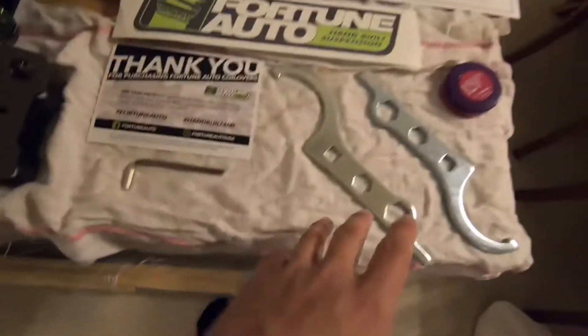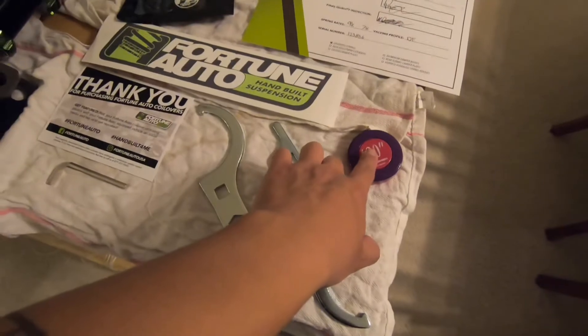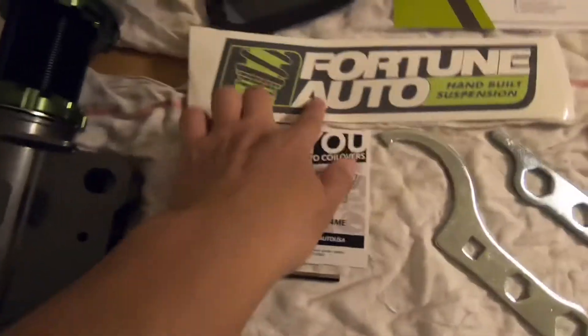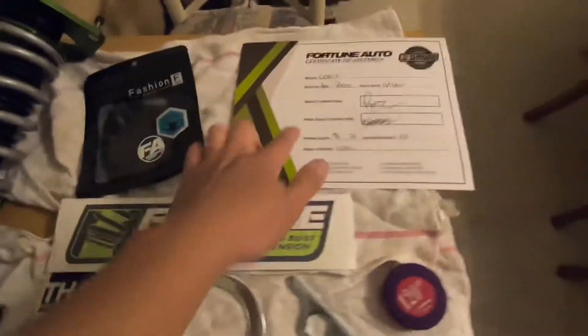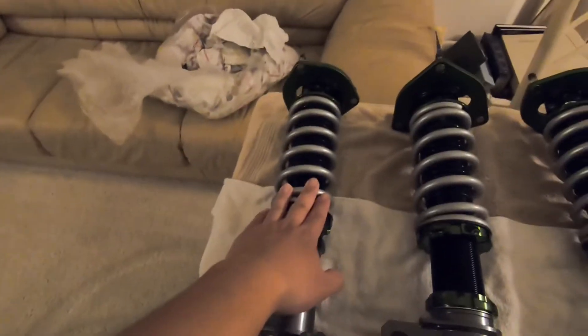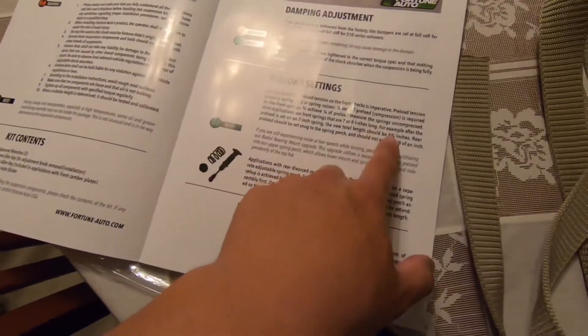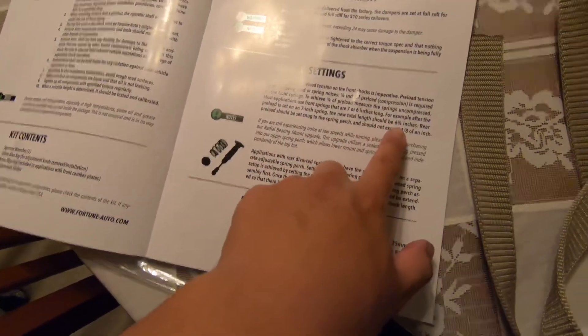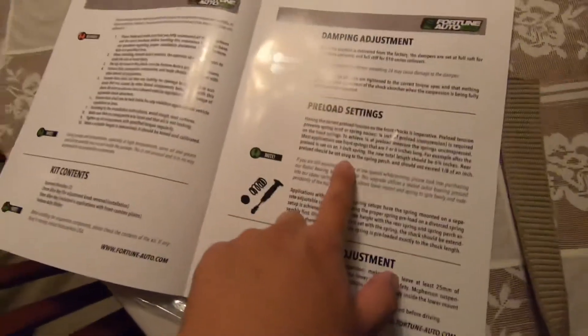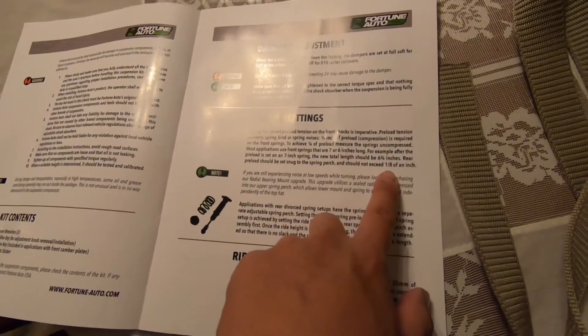So here we have it: a spanner, a measuring tape, an Allen key to lock the lower collar, a thank you card, a sticker, and an instructions manual. The springs are all at seven inches. According to their specs, the front preload neutral length should be six and three quarters of an inch, and the rear preload should be set snug to the spring perch and not exceed an eighth of an inch.